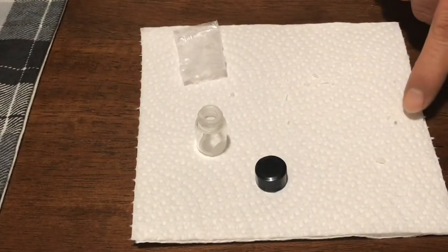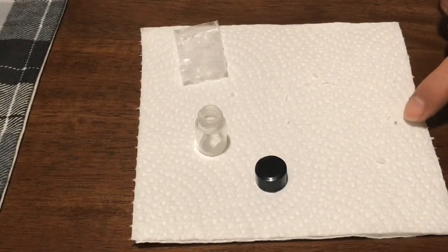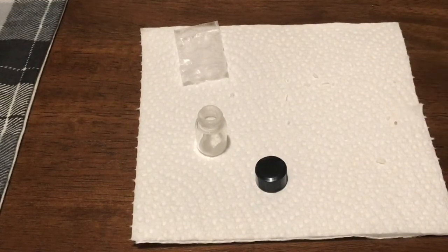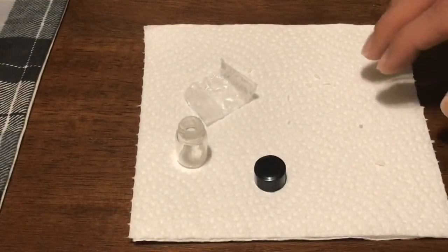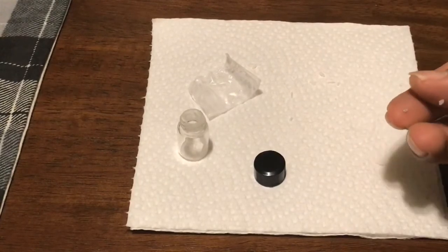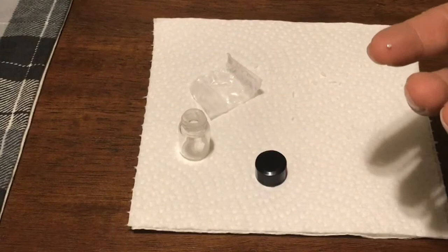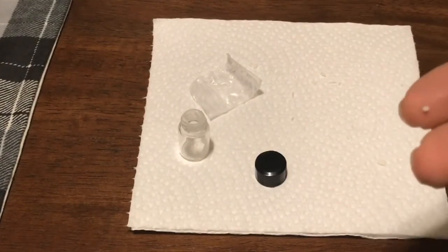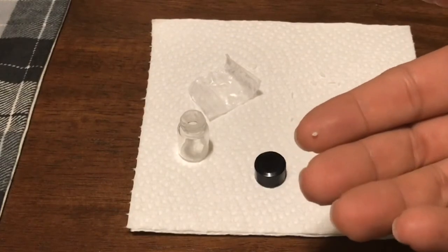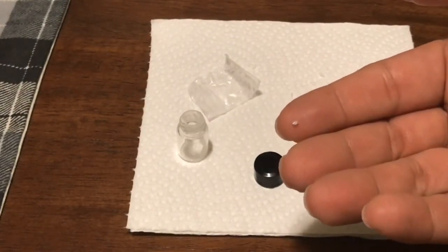Here is our diamond, guys. I'm not going to pick it up right now because my hands have dried wax on them — you can see it right there. I did clean my hands and here it is — it is a small diamond. You can see it right there. There is our diamond. I thought it would be a little bit bigger, but there it is.